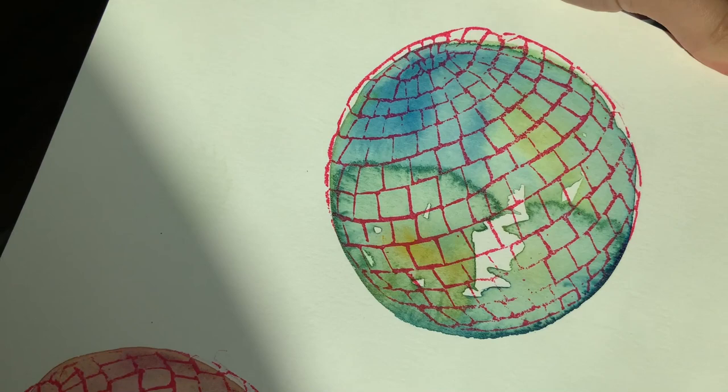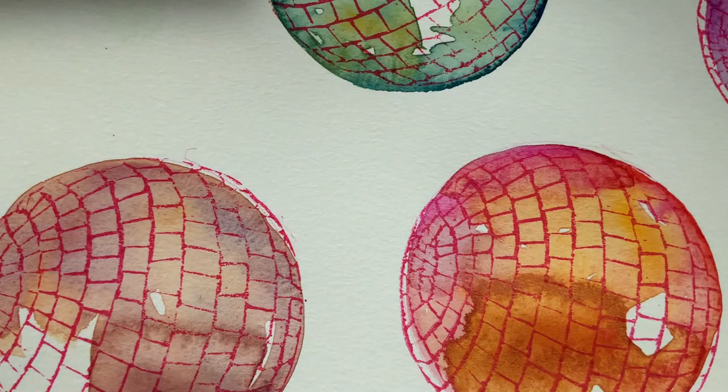Hi, welcome back. Today's video is going to be short and sweet. It's just a quick tutorial over these disco balls — I'll insert a better clip here — and a little side note of why I think it's important to incorporate free play into your painting practice. Now, if you're on the outside and don't have an art practice, you might think, isn't painting play? Isn't making art play? And yes, mostly it is — that's true. But whenever you become a full-time artist or begin doing it for commerce of any kind, things can shift.